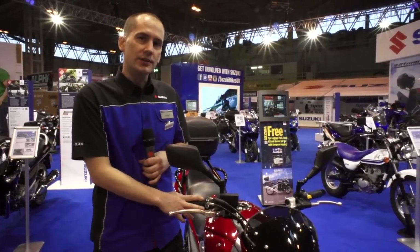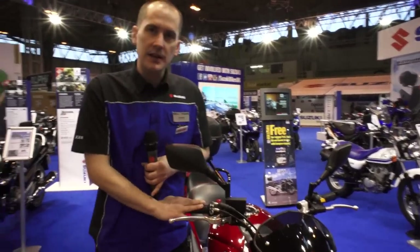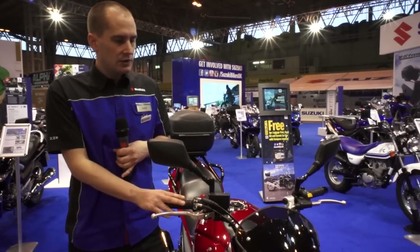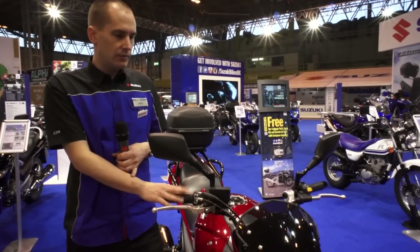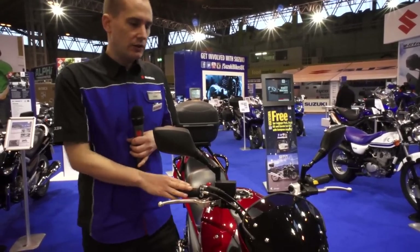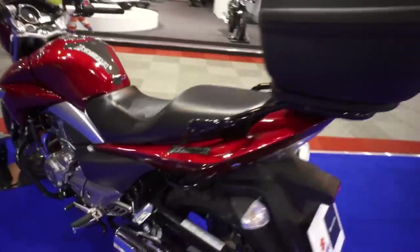So here we are with the new Inazuma 250. This bike has been designed to meet the demand for cost-effective, reliable transport. We've worked very hard on the fuel efficiency, the comfort and reliability, but we wanted to do this without cutting corners. So the level of fit and finish is very high and the design is very modern and very appealing.